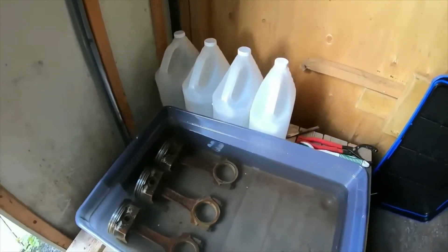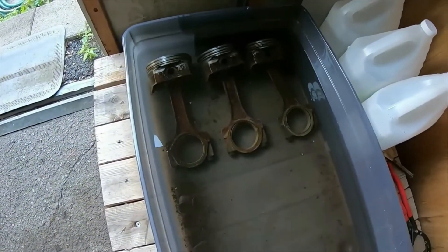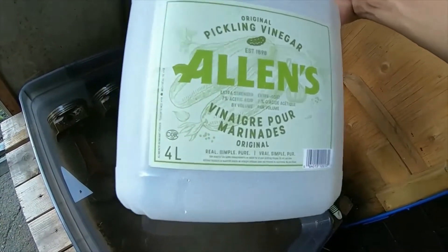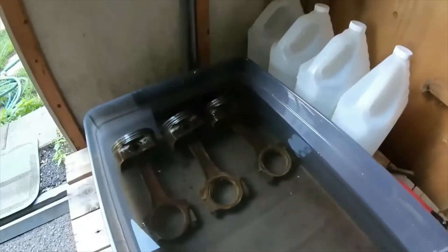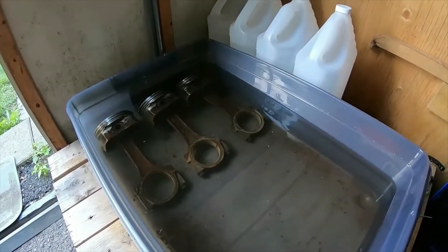Hey guys, how's it going? So we just took three of the most rusty pistons from the 5.3 and I got them soaking in this pickling vinegar — the acidity in it is seven percent, which is higher than your normal white vinegar in the grocery store. We're gonna try that and let it sit for a couple days and we'll see what happens.